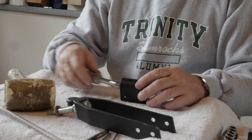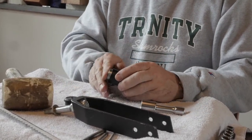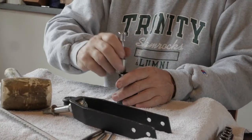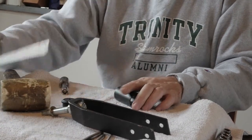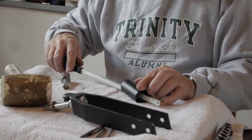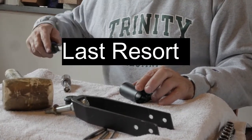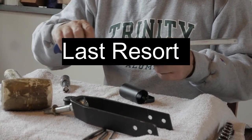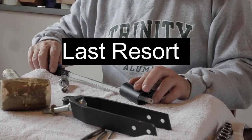Now if we have one that is stuck in and will not come out, what we would do is take the hacksaw and cut a relief groove — keeping in mind we're only going to cut on the draw, not on the push. Only cutting on the draw, we're going to cut a relief groove in the chase.